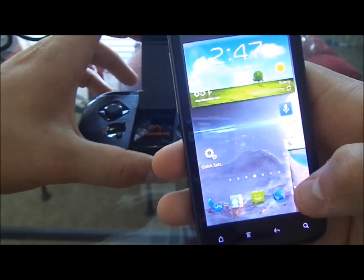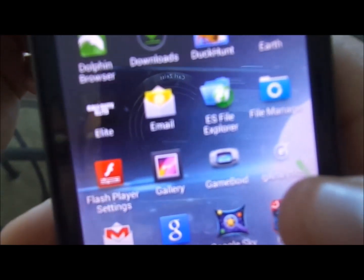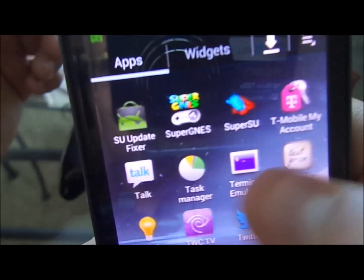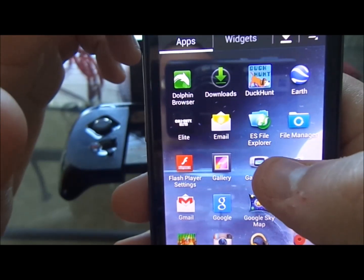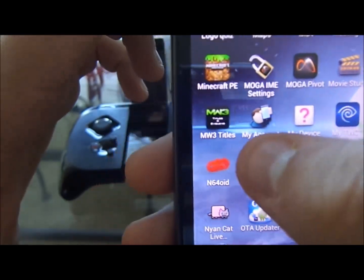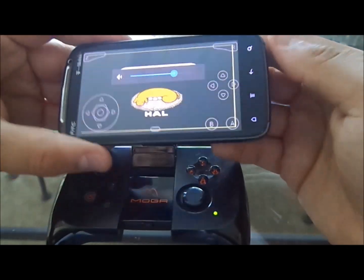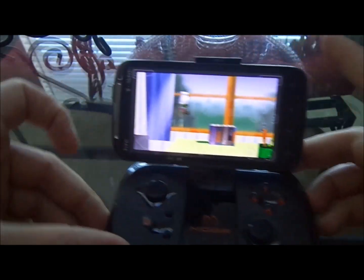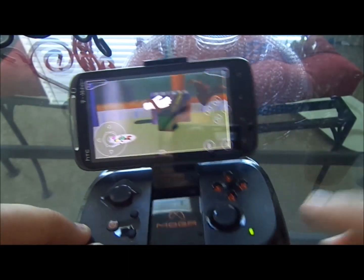This works with all three emulators that I have — starting off with the very popular Game Boy Advance emulator GameBoid, N64oid right there, and also Super Nintendo. We'll go ahead and show you how you set this up. Let's do the N64 one — we'll play Super Smash Brothers. Let me turn the volume down so it's not too loud, and put the phone in the case just like that.